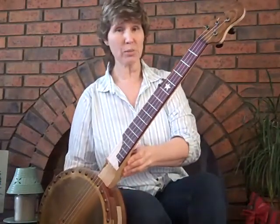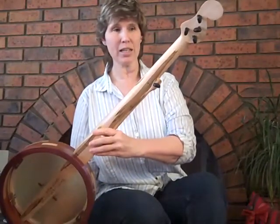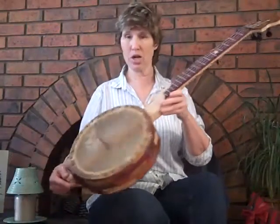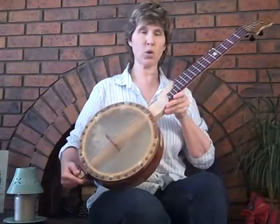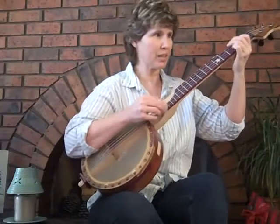It's just a beautiful instrument. Sounds great — has that old-timey sound, which I love. Nylon strings, or nylgut strings is what he puts on here. And I wanted to play a little bit of it for you to show you what it sounds like. I'm just loving it — it's become my favorite instrument, I think.